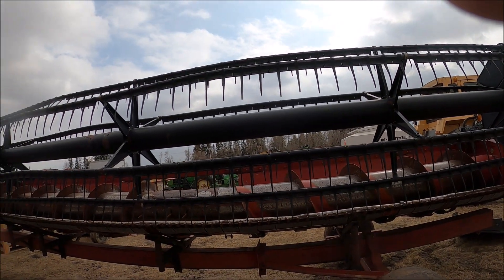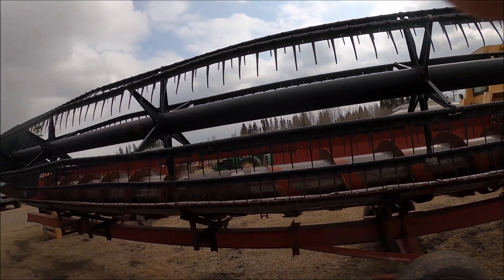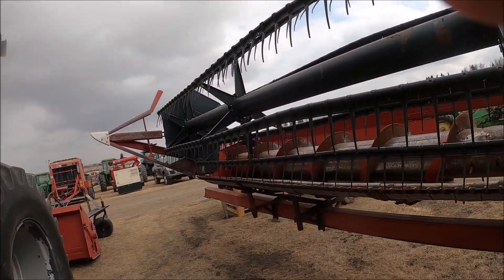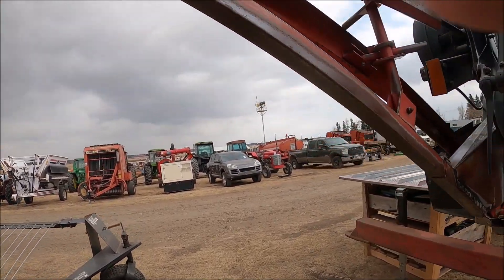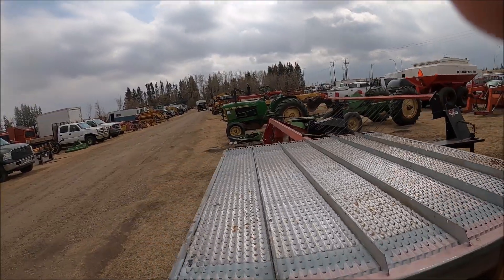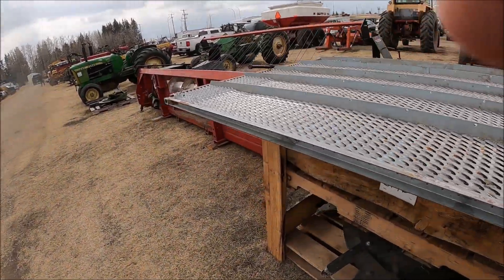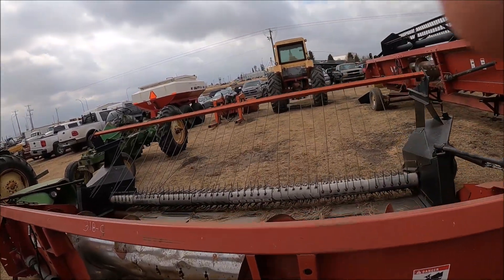Here's the header for it. This is a flex header — a 10-20 header with a transport, sold separate. Here's a sieve for it and some other parts. Here's another 10-15 header with a Victory Super 8 pickup. So there you have it.